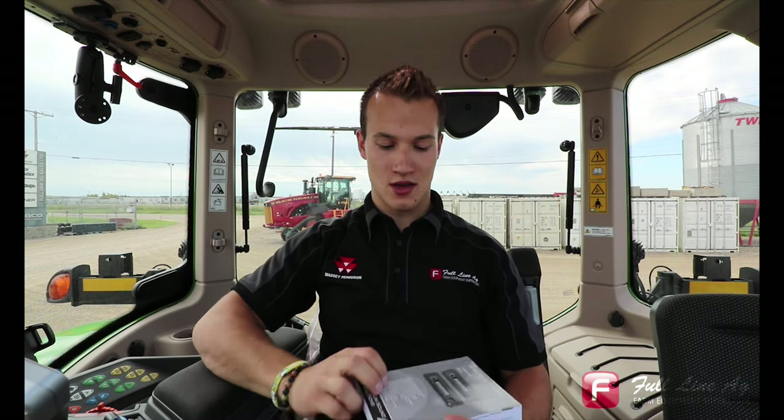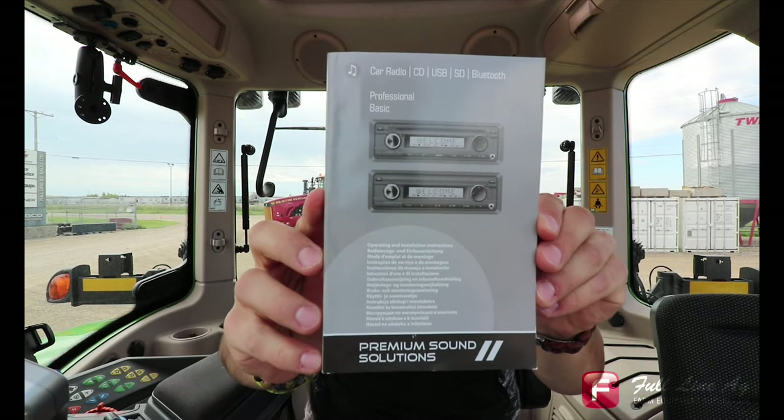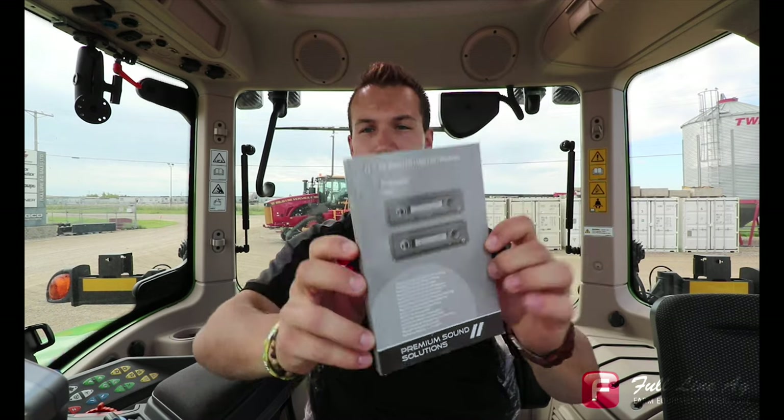Hey guys, Austin with Full Line Ag here, and thanks for tuning in to another Fendt Vario Tip. Today we're in a Fendt 714, and we're going to be talking about how to connect our mobile device through Bluetooth to our radio within our Fendt tractors. Hopefully this video will be pretty quick and get you guys up and running connecting your phone to the Bluetooth.